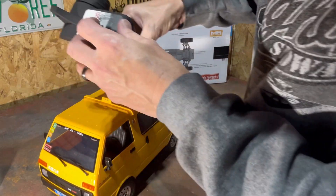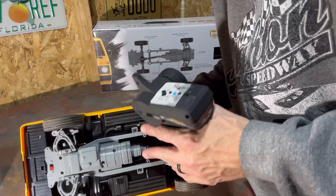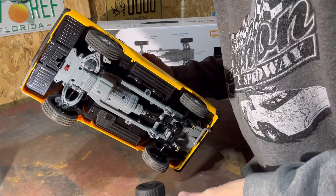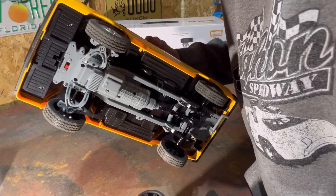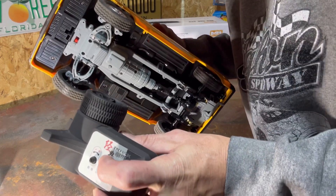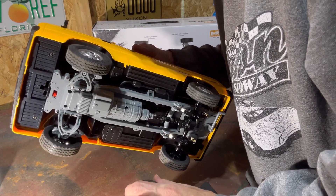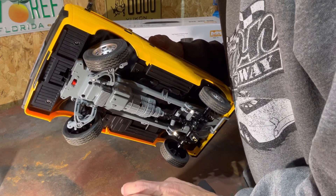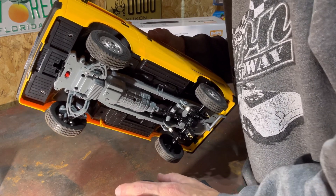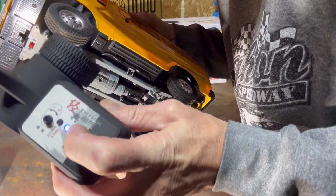I'll flip it over for a second so you can see the steering angle. If you click the button on the top of the remote, you get about twice the steering angle out of this thing. With the kit you can get quite a bit more, so this should be good.